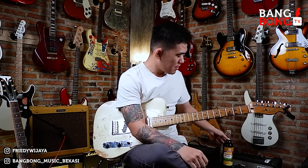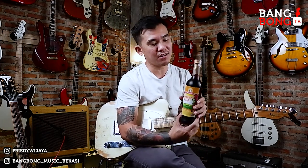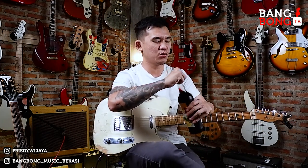Hello semua, balik lagi di channel gue. Di video kali ini, ini video ngamer ya. Mungkin kalian sudah kangen ngamer. Ngamer itu artinya ngajar, mengajar. Ini akhirnya gue bikin video juga.